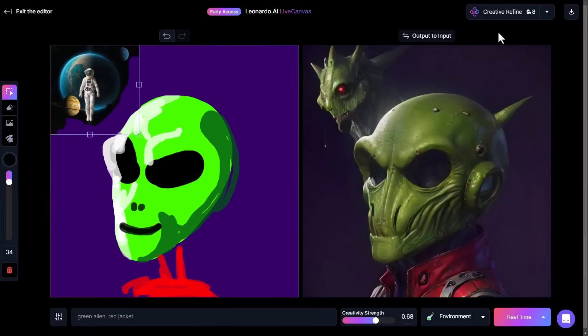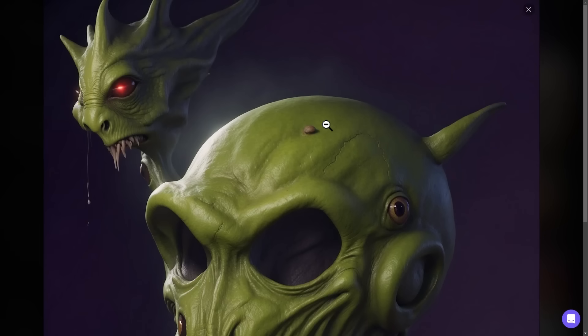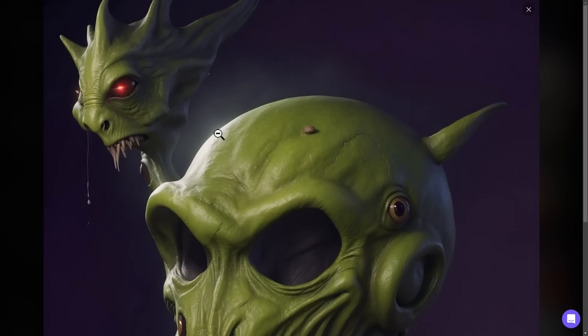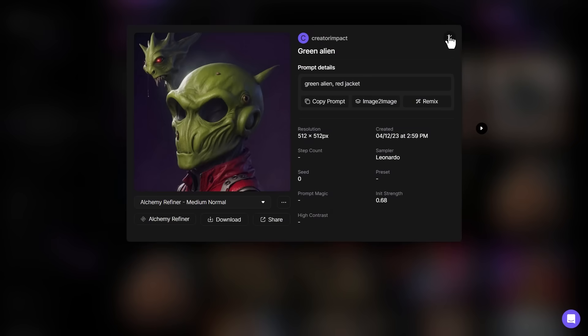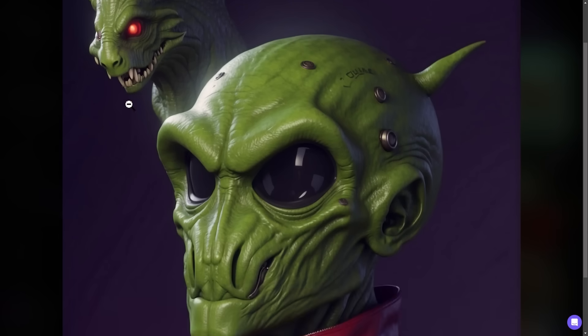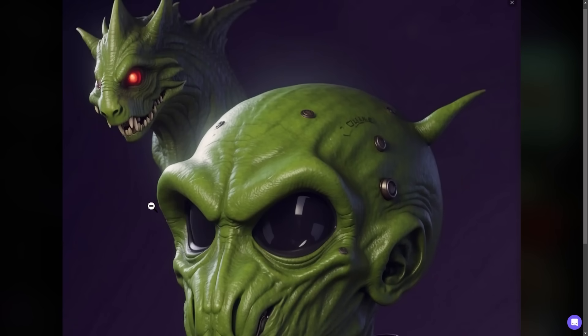In the future you'll be able to check out these upscales right within the Live Canvas, but for now we just have to go to our personal feed. This is our normal refine — the texture and everything is really very impressive. The jacket looks like a real jacket; the amount of detail is really incredible and it was from a very basic drawing. The creative refiner gives us a pretty cool result — almost like reflective eyes and bits of text embedded in the head, like a really high-level 3D render.